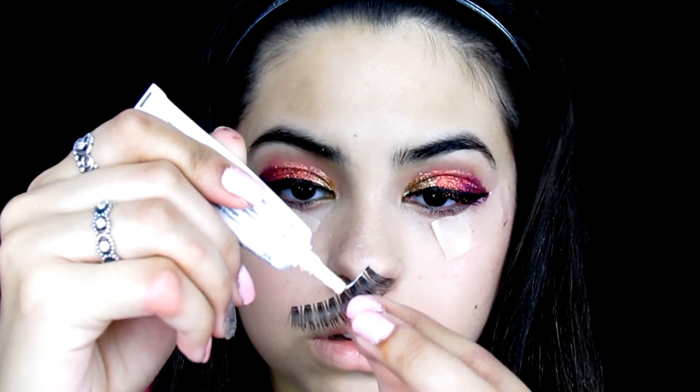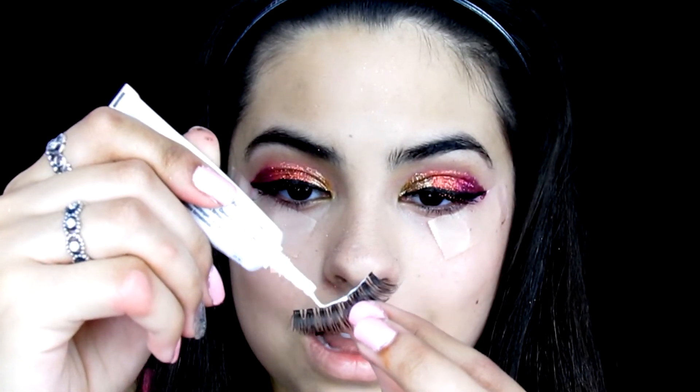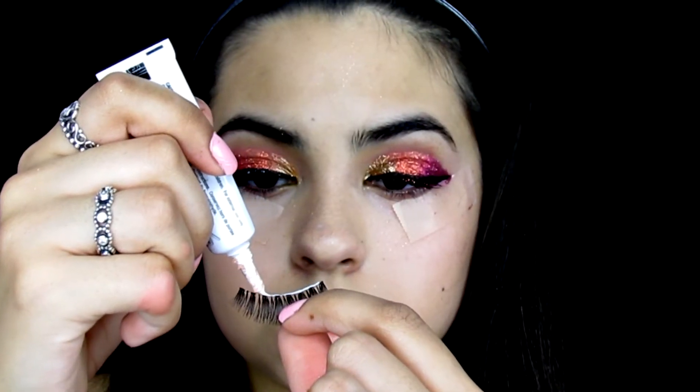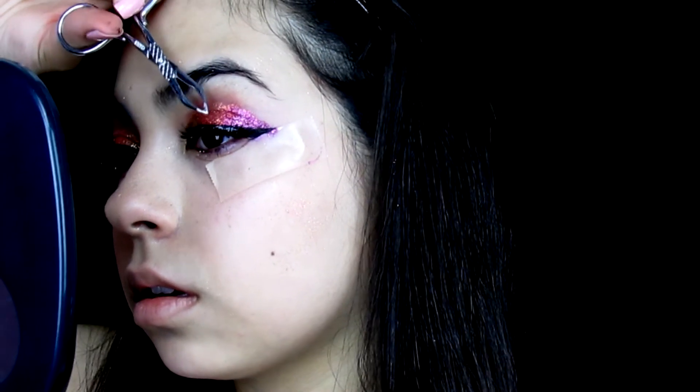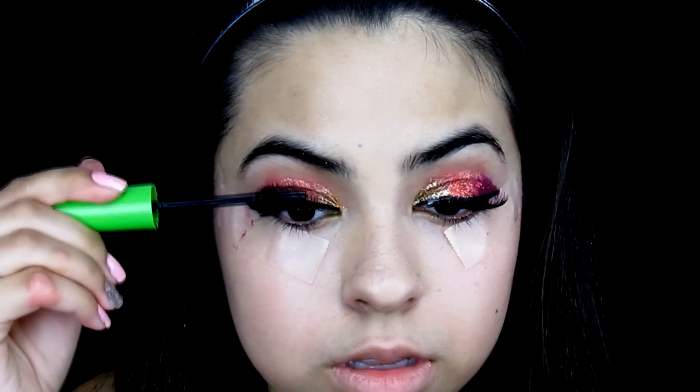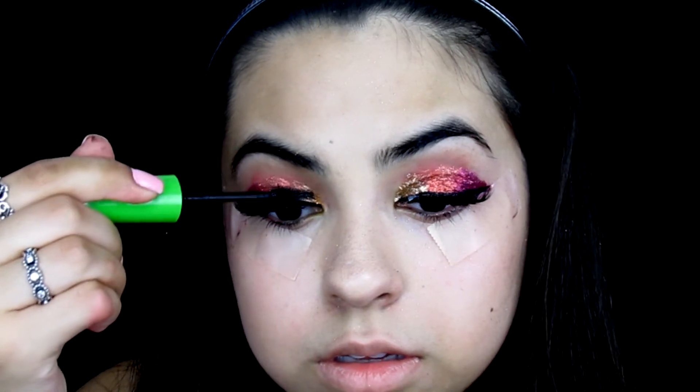I apply eyelash glue directly to the false lashes — this glue dries faster when applied to skin, so instead of waiting for it to get tacky I automatically put the lashes on my eye. Quick tip: if the lashes aren't close to your lash line, push them down with tweezers and it gets them as close as possible. Any glue on your eyelid dries clear so don't worry. I finish by applying a little mascara to blend my natural lashes with the false ones without making it too dramatic.